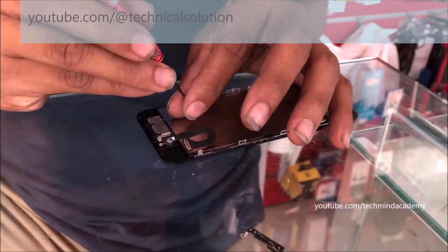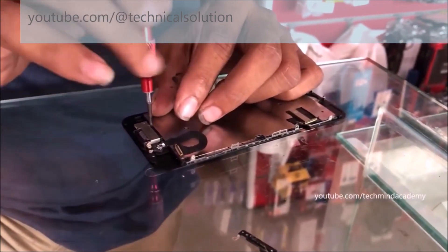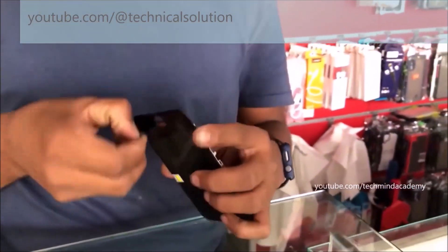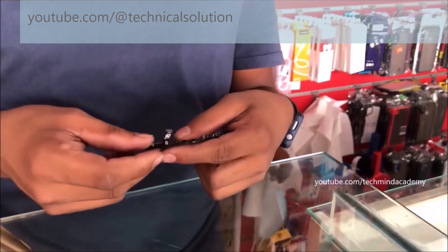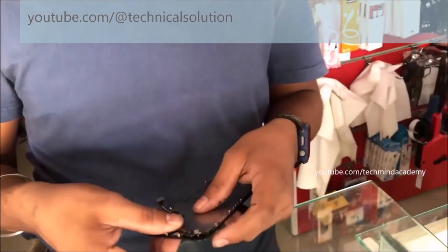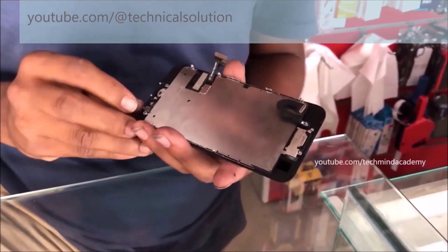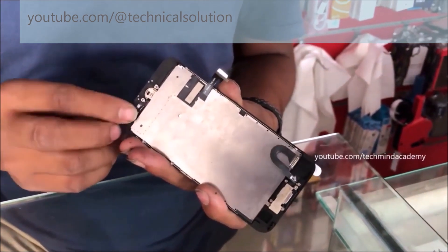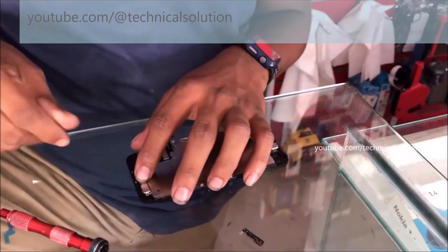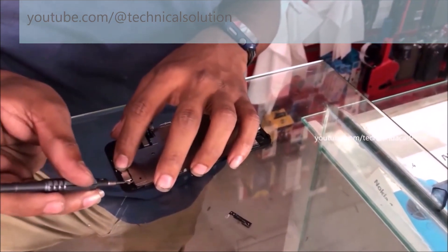Don't ignore anything — it is very simple and you can do this work at your home because additional construction or engineering knowledge is not essential. Now I am going to install the Touch ID fingerprint sensor just like this. You can install the ribbon into the motherboard — it is a very simple process. Do it carefully because pressing too hard may damage it. You can insert the plate just like this, because it is very important to fix the Touch ID properly.